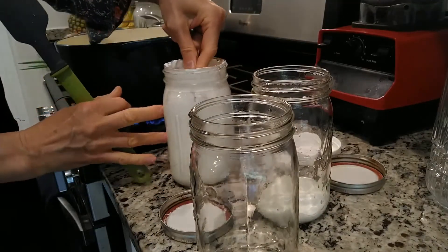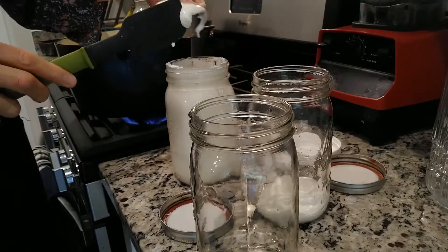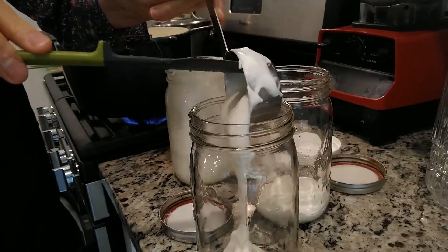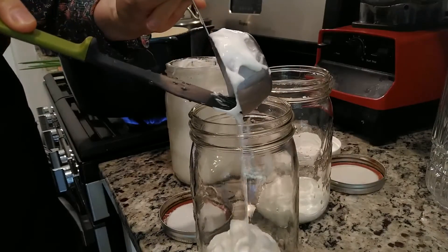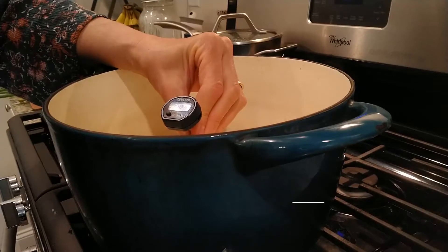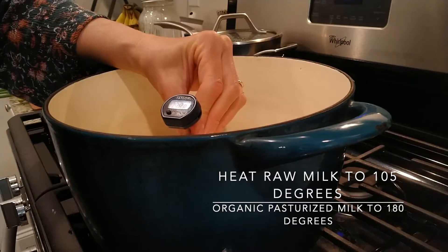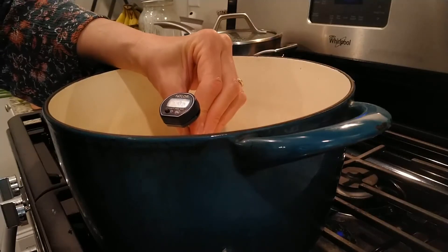I'm going to heat it up — but I heated it more than 110 degrees. It's raw milk, so it's better to only heat it up a little bit. I'll just wait for it to cool down.